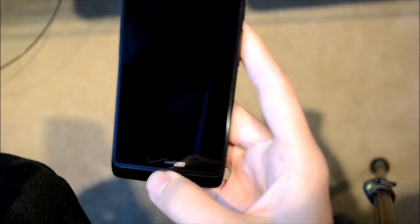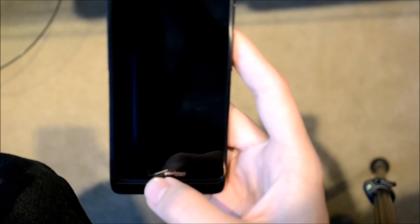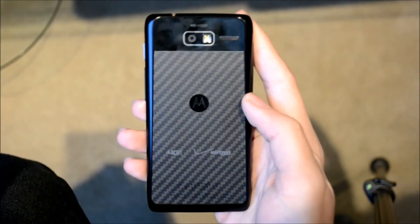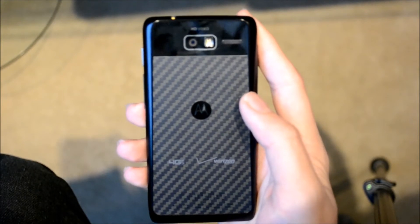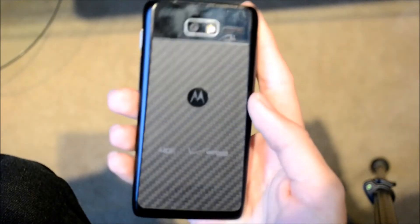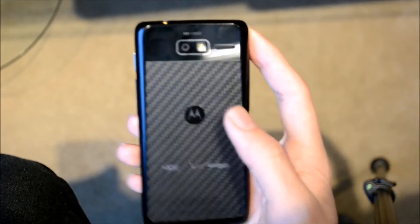The front is dominated by what they call edge-to-edge display, and you have an LED, the standard sensors, a front-facing camera, the speaker under this metal part, and a big Verizon logo. On the back you have the Motorola Kevlar. The top is glass with a camera, flash, and the speaker cutout. It's a fairly simple phone and a very good looking phone. The front is gorgeous. The back took a little getting used to but I grew to love it really fast.